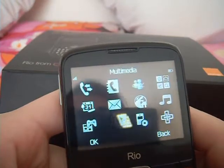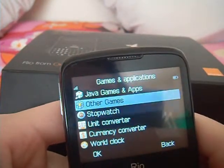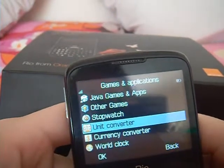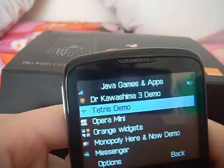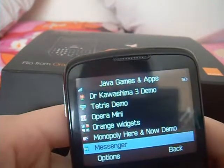There is also the multimedia section which includes Java games, other games, stopwatch, unit converter, currency converter and world clock — these are sort of little apps that you can download. Going into Java games and apps you have Dr. Kawashima 3 demo, Tetris, Opera Mini, Orange Widgets, Monopoly and Windows Messenger.